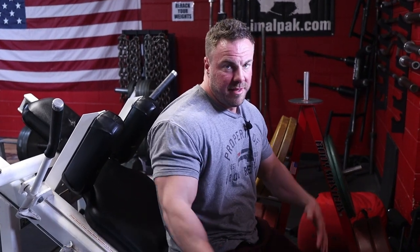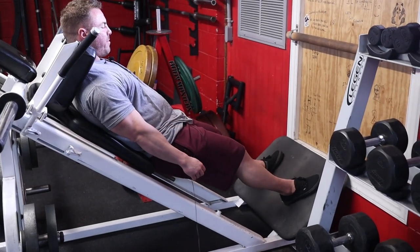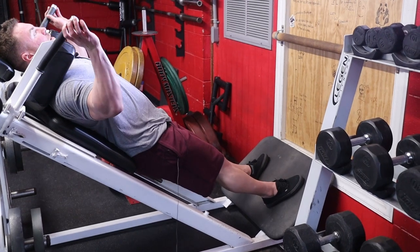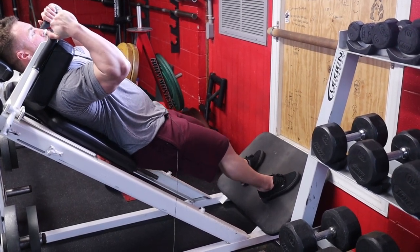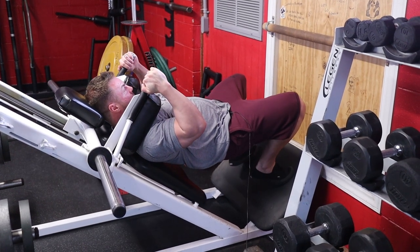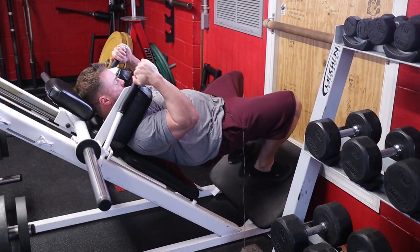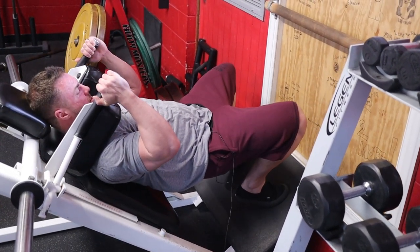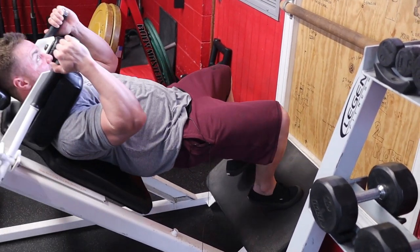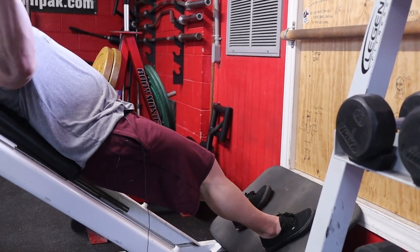You can also do a sissy squat variation in a hack squat — I learned this from Tom Platz, who probably has the best quads in bodybuilding history. Unrack the bar, shoot your hips off the pad and get up on your toes. Flex your glutes, pop your hips forward, then go down slow and controlled, bottoming out at the hamstrings. With no load at all, your quads will be absolutely thumping. Keep your hips up the whole time and sink down good and deep.